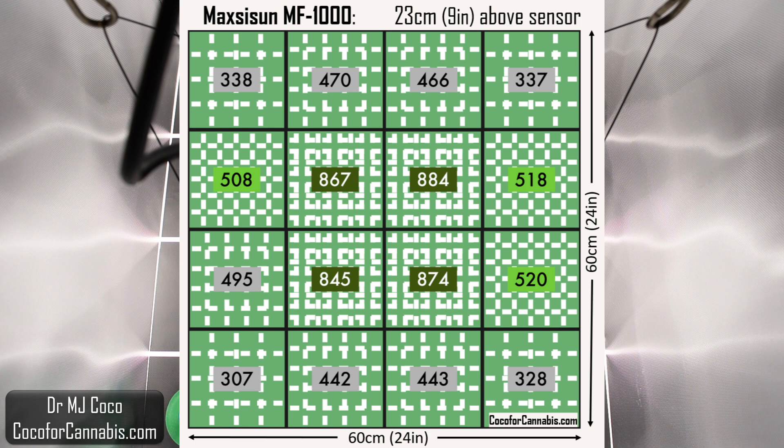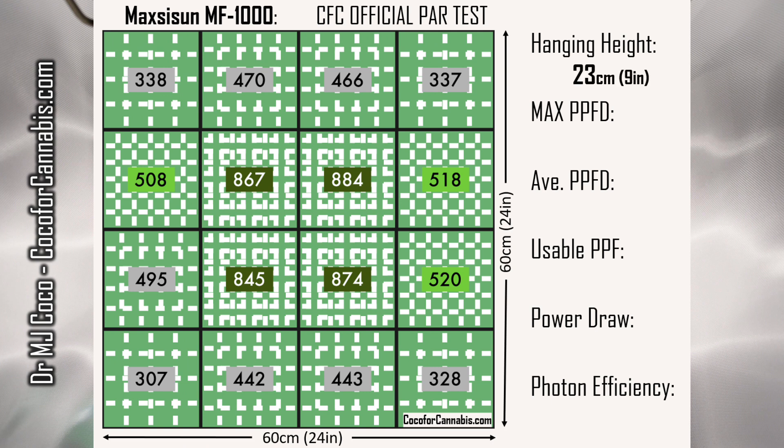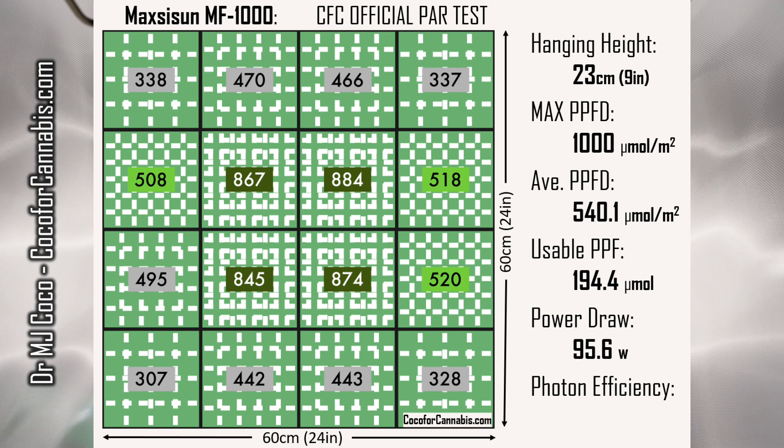But the corners are down in the 300s. This map is about what you should expect when the space is a little too large for the fixture. If I reduce the area to 3 square feet, we would have great densities everywhere. But depending on your harvest goals, this still might be a great light for you in a 2x2 tent. The hanging height was 23 centimeters, about 9 inches, and the maximum PPFD was 1000 micromoles per square meter. Across this PAR map, the average PPFD is 540.1. Multiplying that by the 0.36 square meter test area, the MF-1000 produced a usable PPF of 194.4 micromoles. During the test I measured a power draw of only 95.6 watts, which means the MF-1000 has a usable photon efficiency of 2.03 micromoles per watt.